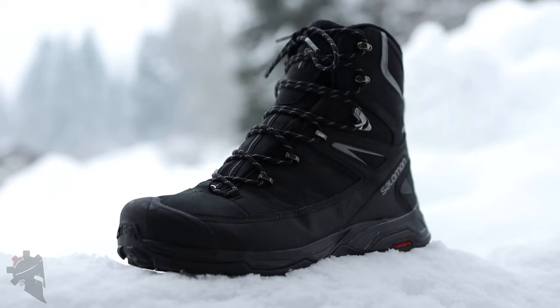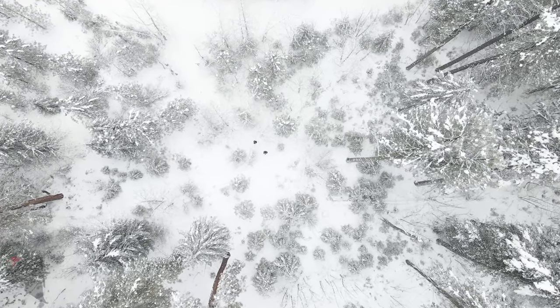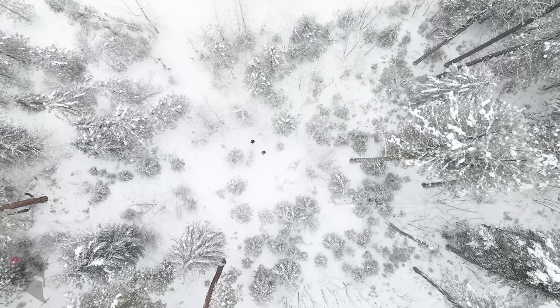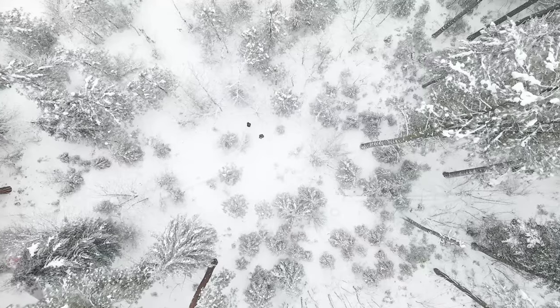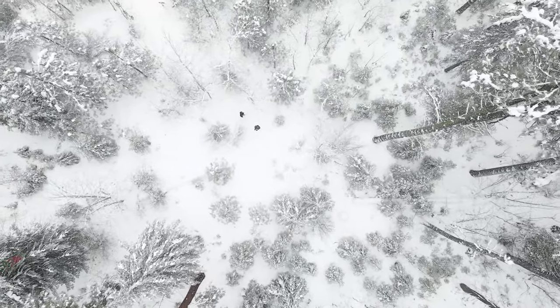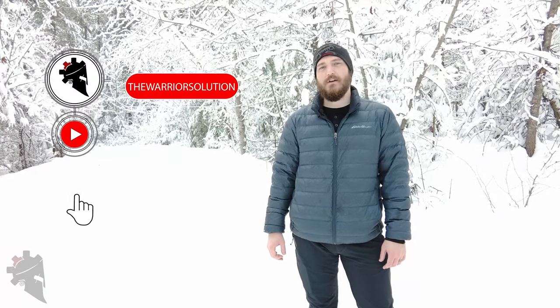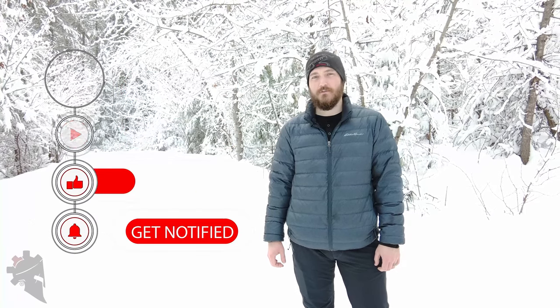To sum it all up, I'm loving the Salomon X Ultra Winter 2 boots. They're a great option for winter adventures because they're the lightest boot I've ever worn, and they are super comfortable and warm. The insulation is perfect for my climate, and I don't have any regrets at all about buying these boots. That's going to do it for this video, thank you for watching. Be sure to follow The Warrior Solution on full30.com as well.